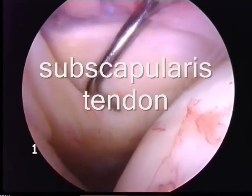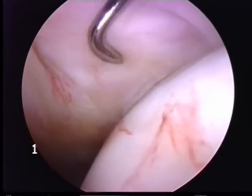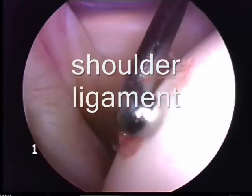This is the subscapularis tendon, one of the rotator cuff tendons, which lies towards the front of the shoulder joint. Just behind it is the middle glenohumeral ligament.